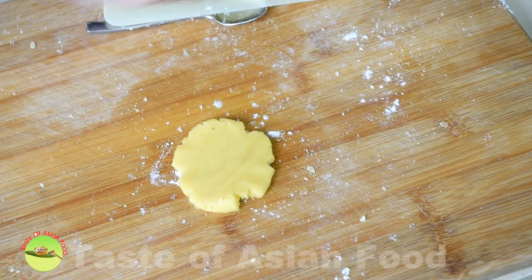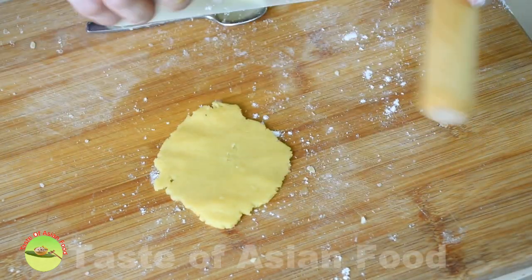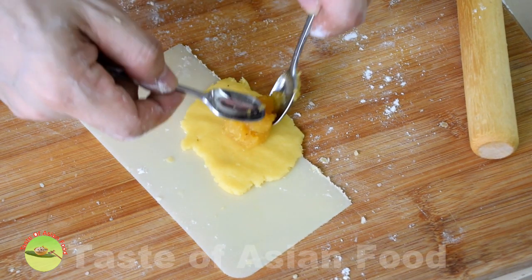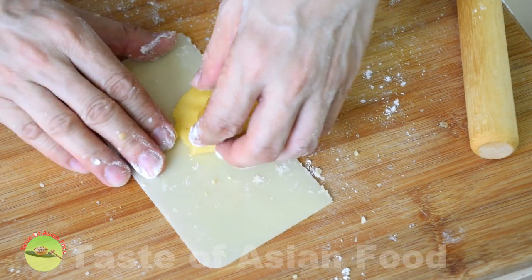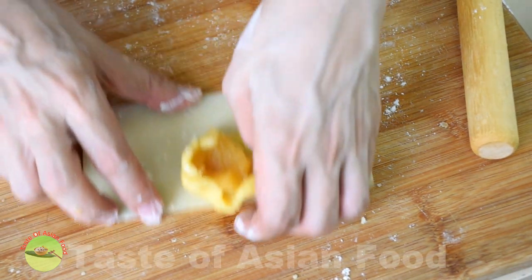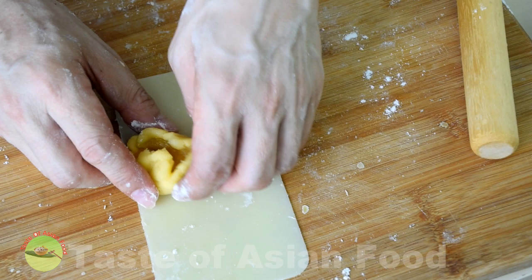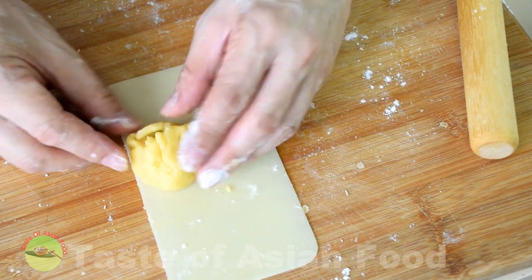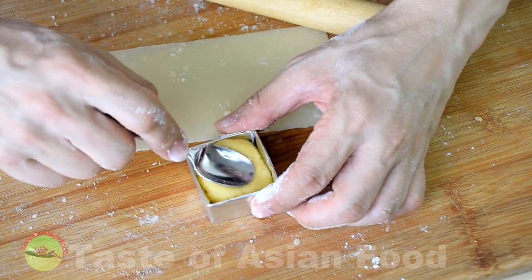Now wrap the filling with the pastry. Roll out the pastry and remove it from the table with a dough cutter. Place the filling on top of the pastry and fold the pastry to encase the filling inside. There aren't any unique techniques as long as you can cover the filling with the pastry, preferably with equal thickness on all parts. Place the pineapple dough in the mold and lightly press the top so that the pastry takes the shape of the mold.